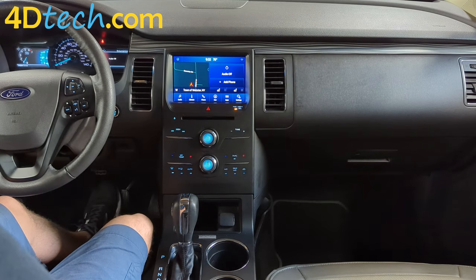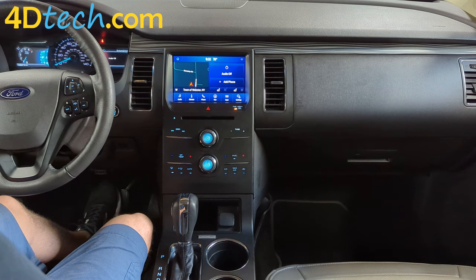Now you see how easy it is to install one of our SYNC 2 to SYNC 3 upgrade kits in the 2013-2015 style Ford Flex. I'm Brad with 4D Tech. Thanks for checking out our video.